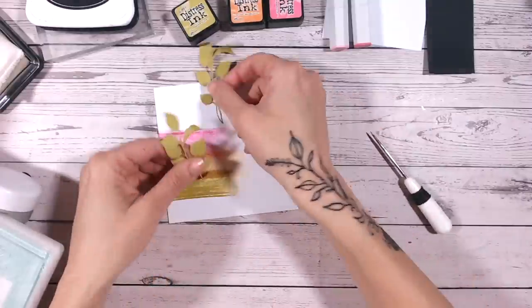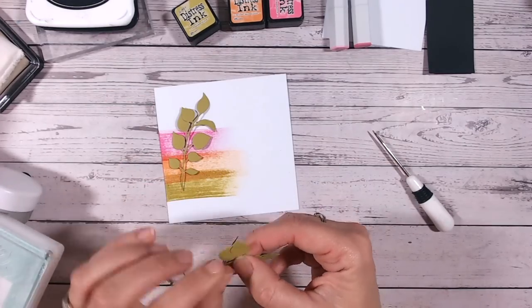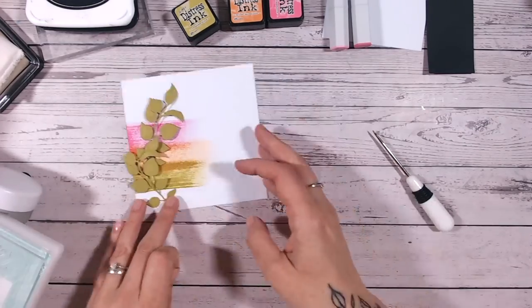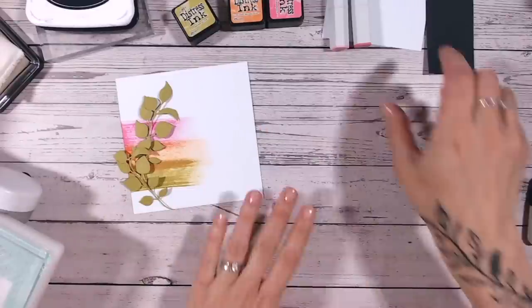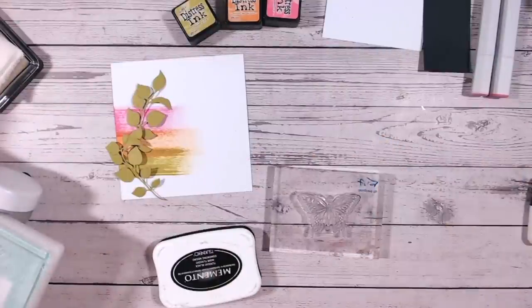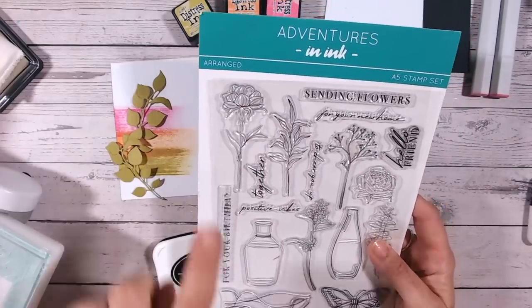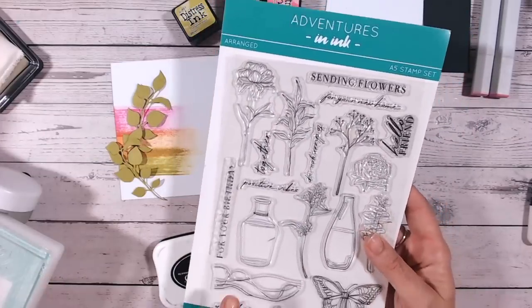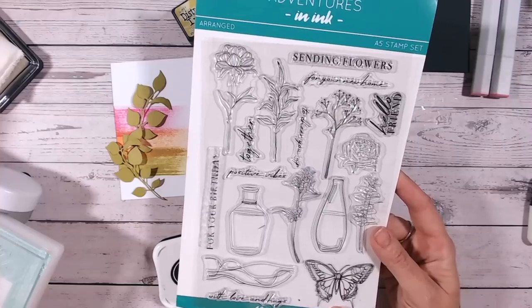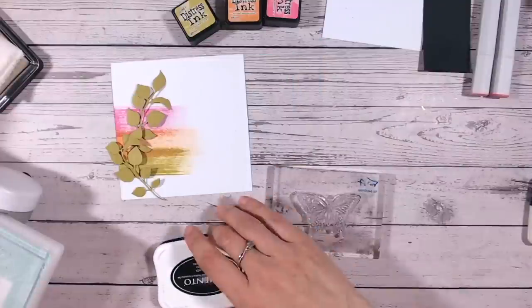We've got a couple of leaf sprigs here. I'd also like to add in a butterfly - I found this lovely butterfly stamp from the Adventures in Ink collection, from the Floral Simplicity range, and these are exclusive to Craft Stash.